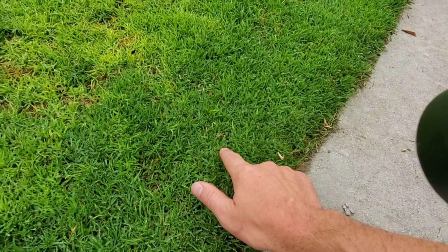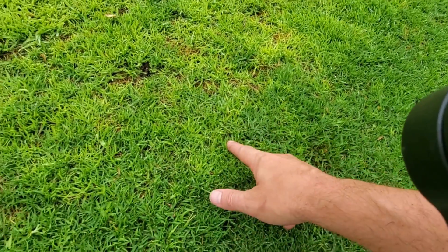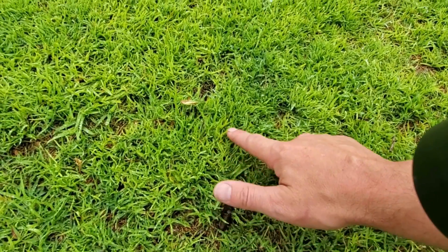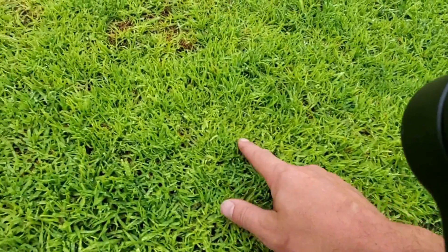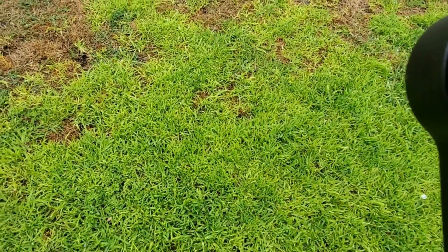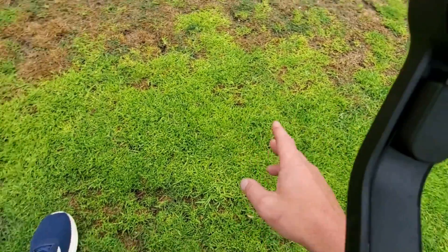Older kikuyu grass is deeper green. Younger kikuyu grass is not quite as dark. Really young kikuyu grass is even lighter green — darn near yellow. Iron will help with that, but honestly getting the pH into the correct zone will help as well.